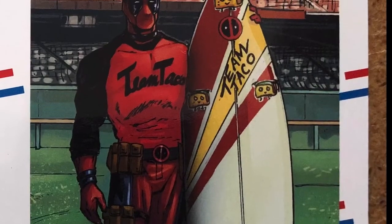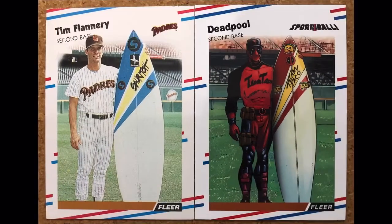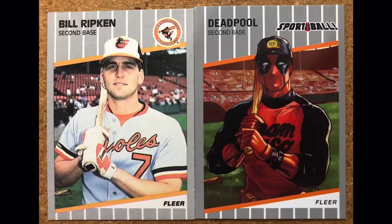The next card is 1988 Fleer, sticking with baseball. We have Tim Flannery — another pretty obscure card, worth about ten to twelve cents, but now this card can sell for a dollar to three dollars. I'm showing you what it shows on the surfboards. This is a unique card again.